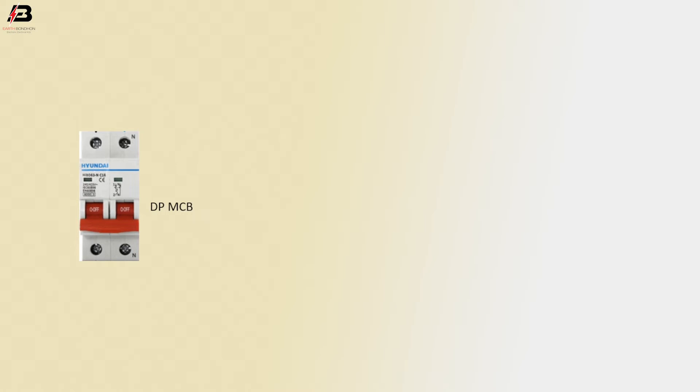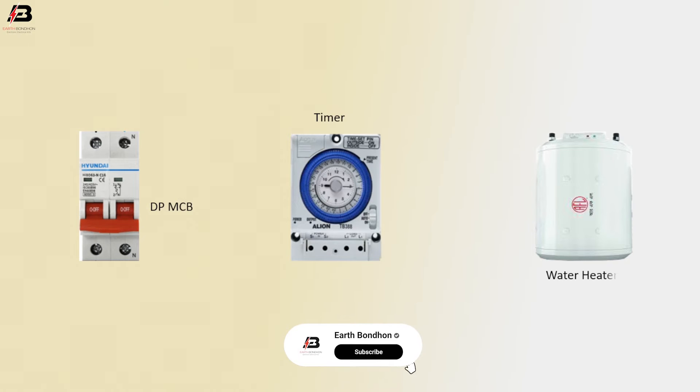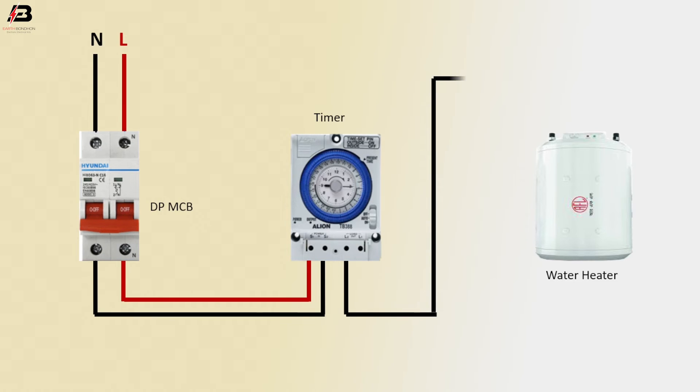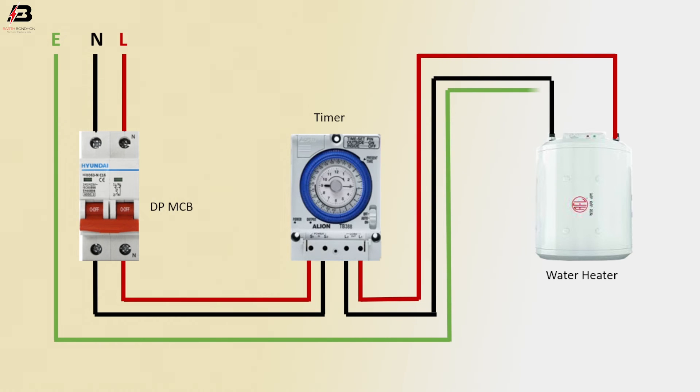Let's start. Components needed: double pole MCB circuit breaker, timer, water heater. Phase connection input to double pole MCB. Neutral connection input to double pole MCB. Phase connection from double pole MCB to connect to timer. Neutral connection from double pole MCB to connect to timer. Neutral connection from timer to connect to water heater. Phase connection from timer to connect to water heater. Earthing connection to water heater metallic body.